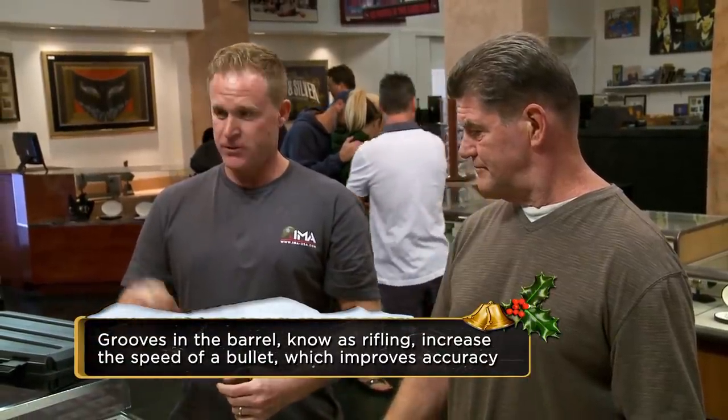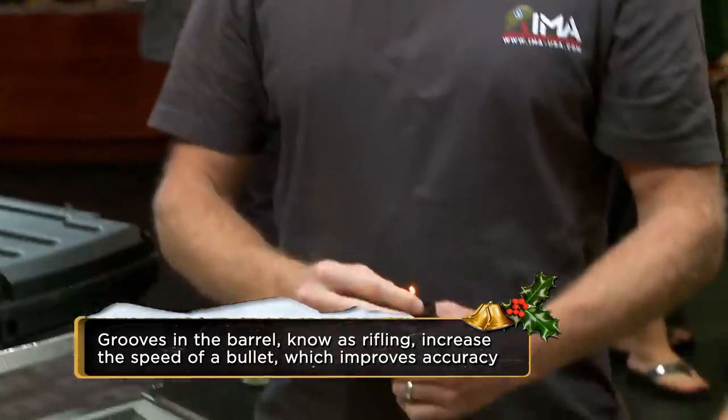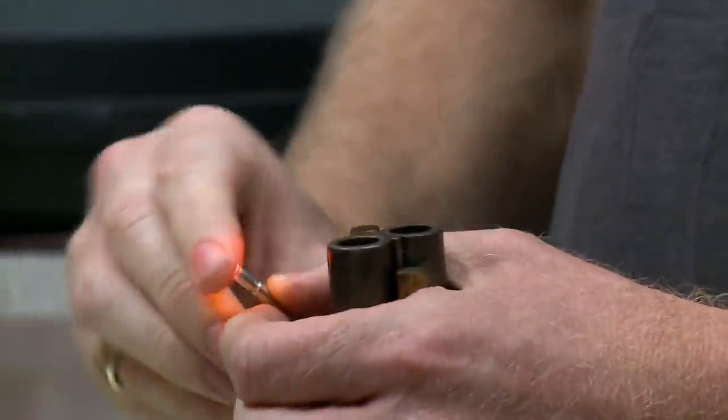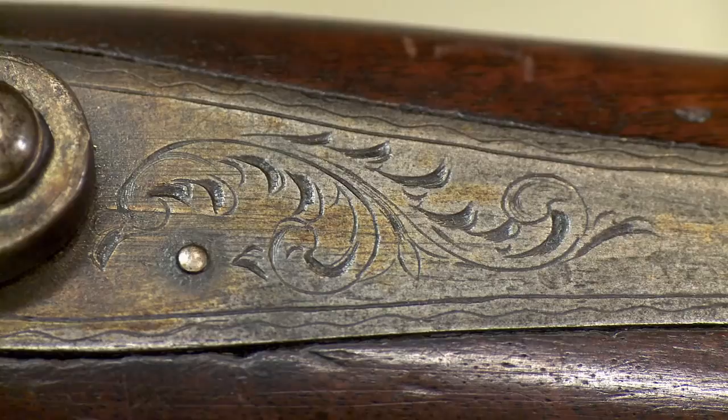These are actually fishing lures for nighttime, but I use them as bore lights. You drop them down, and then we can see if the barrels are rifled. And they are, but very, very shallow. That means basically this gun was really well used. It's a hunting rifle, so whoever had this probably shot a lot of game. You can tell because the rifling is what we call shot out, and the finishes of the silver mounts have been mostly rubbed away.